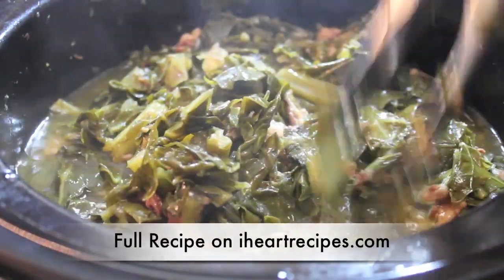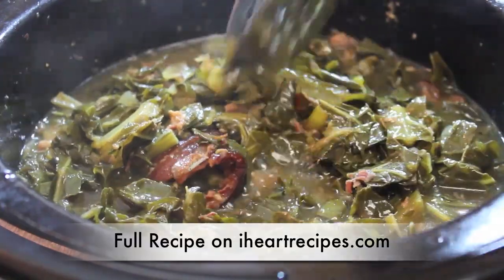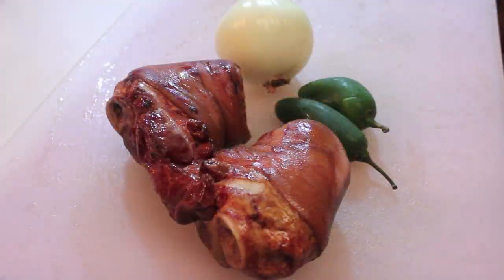Hey y'all, it's Rosie and I'm going to show you how to make some real deal authentic soul food collard greens and ham hocks. But to make it really simple, we're going to make it in the crock pot. So let's get right into the recipe.